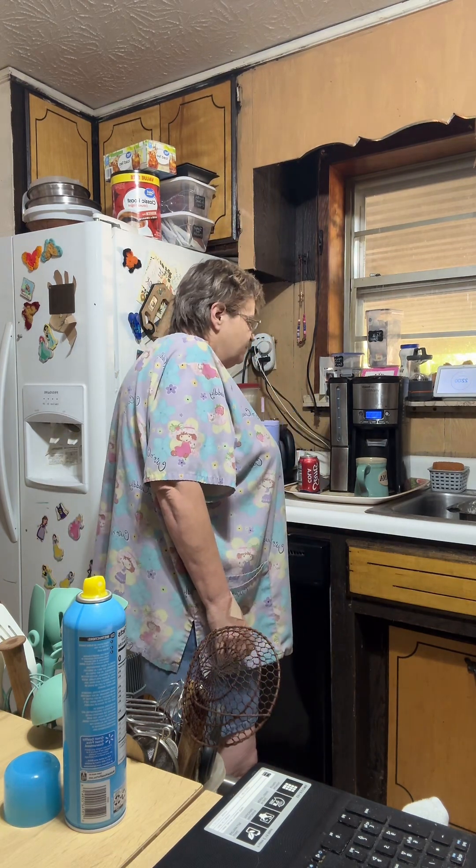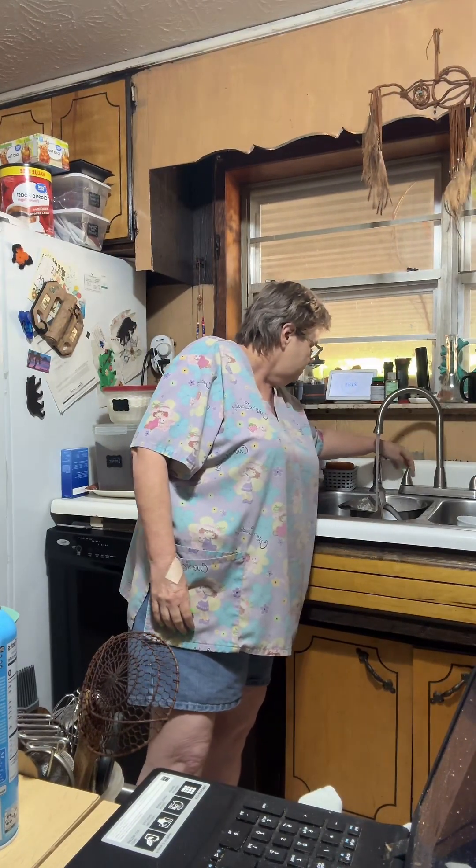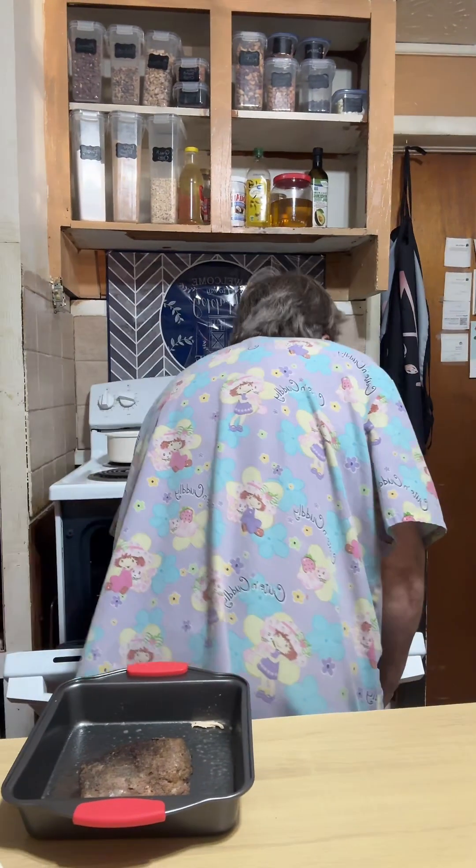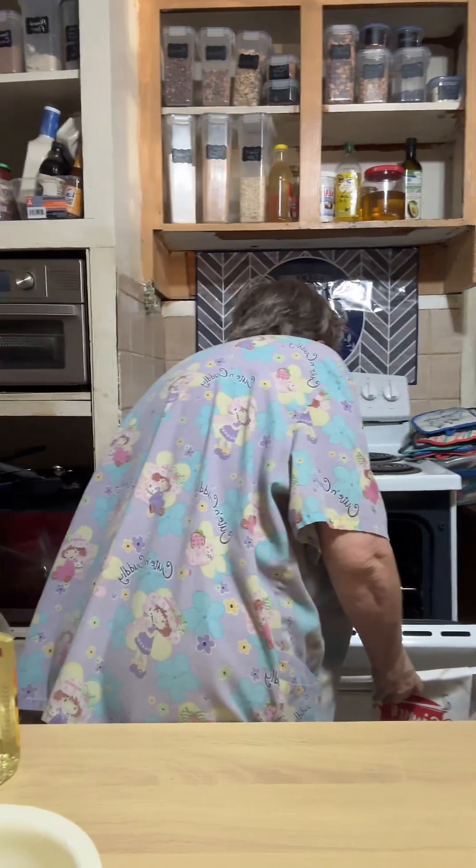I'm going to run some water in that bowl I mixed the dough in — make cleanup easier, let it soak. This cookware will cook on top of the stove and in the oven, so I'm just going to put the chicken pan down there on the bottom and set our other meat down there as well.